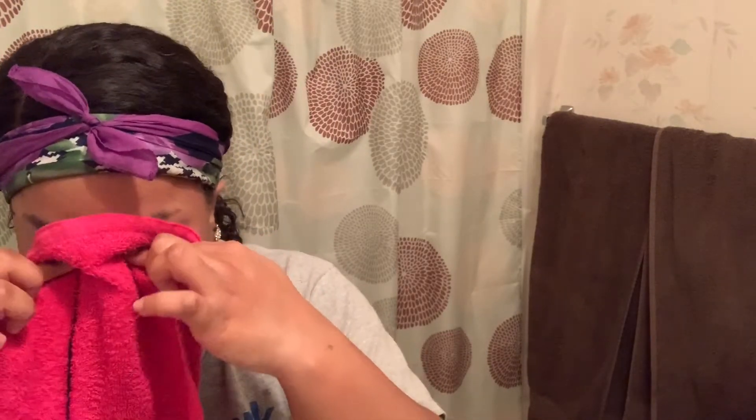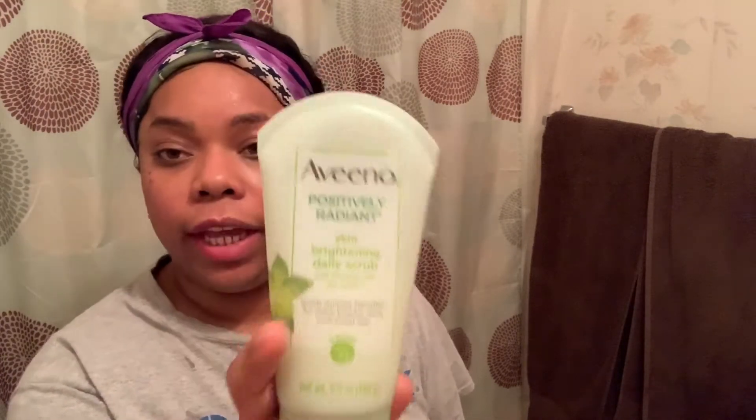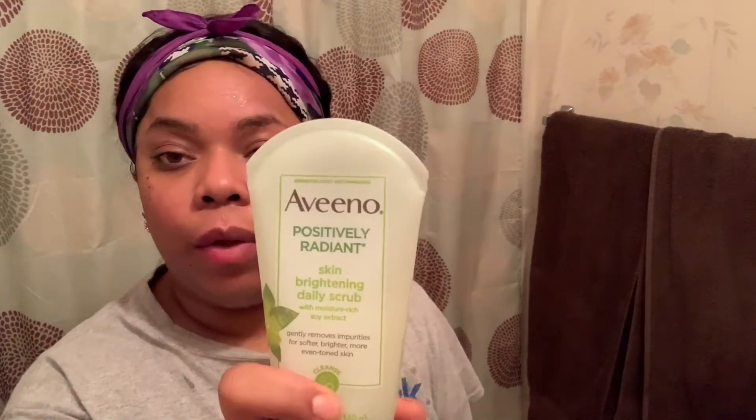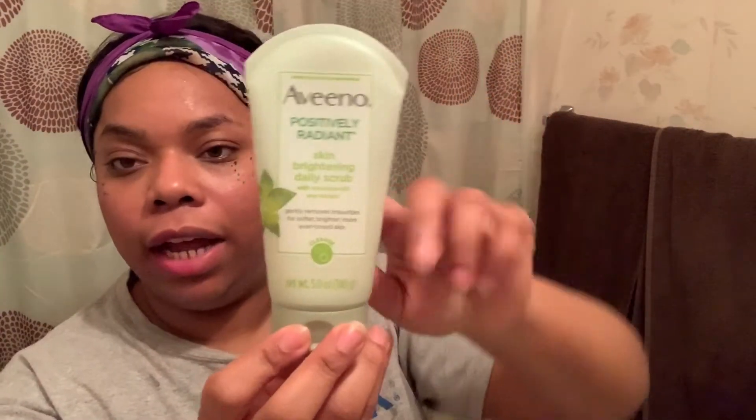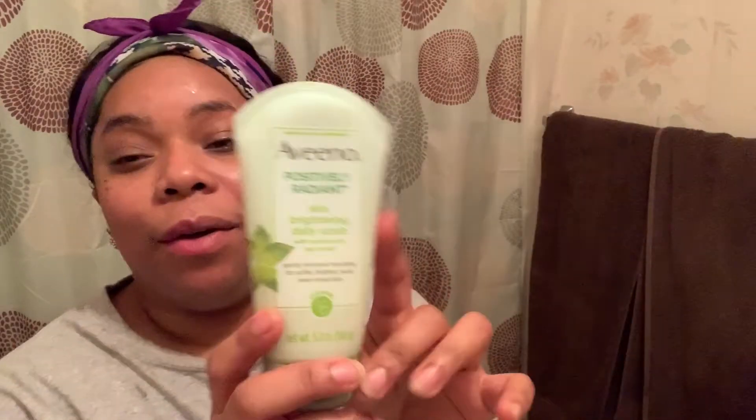Now you guys see me using my Aveeno Positively Radiant Skin Brightening Scrub that I'm going to exfoliate with, and you'll see me with my spin brush in just a second. I love this stuff — it doesn't leave my face feeling dry and tight after I use it, which I've noticed with other facial cleansers. I'll definitely be sticking with my Aveeno.